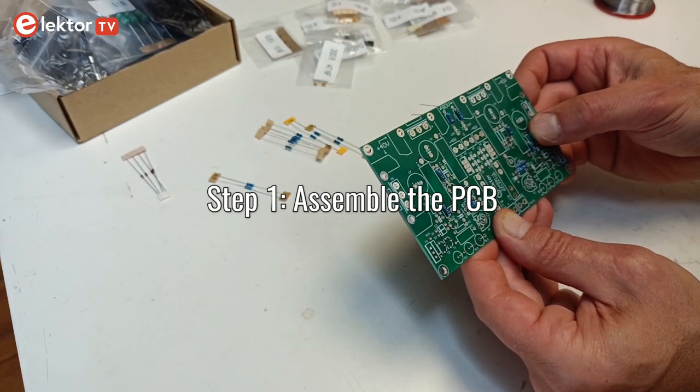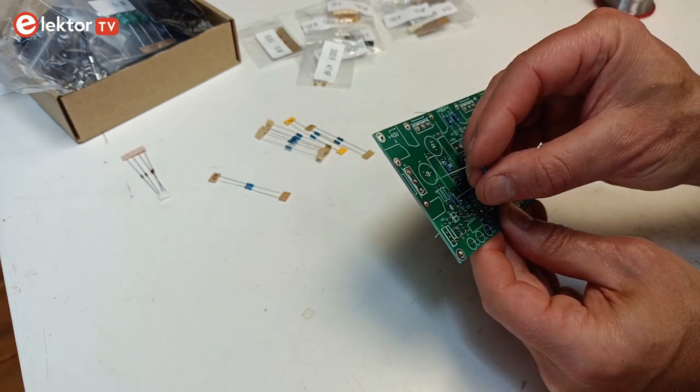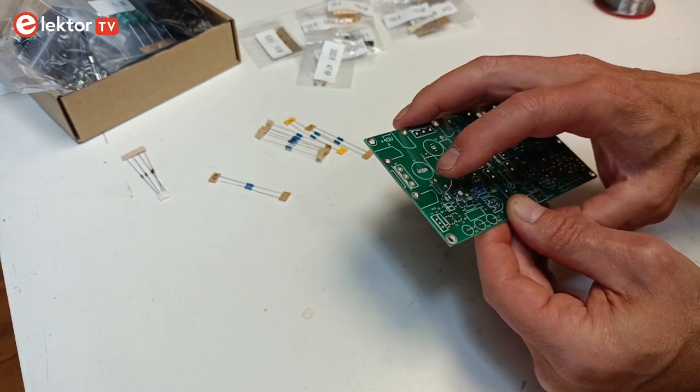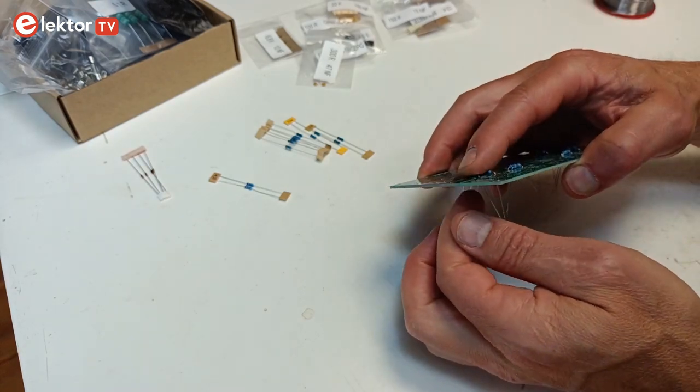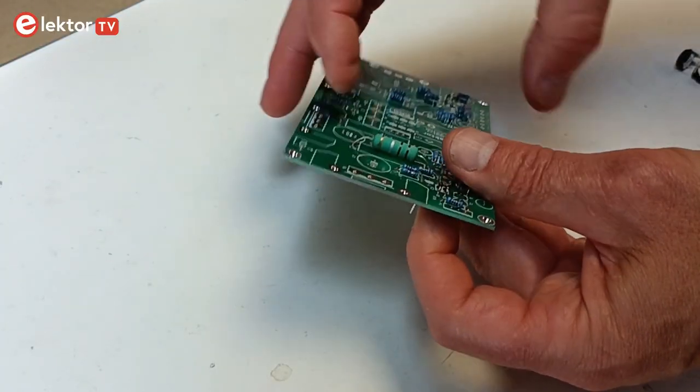Step 1: Assemble the PCB. As usual, the mounting order is based on the component height. Start with soldering the lowest parts: the small diodes, the small resistors, the 1 watt resistors and the 5 watt resistors that are mounted horizontally.